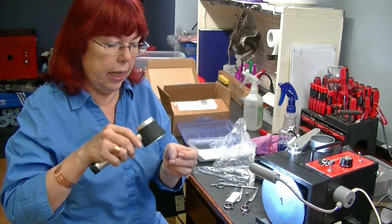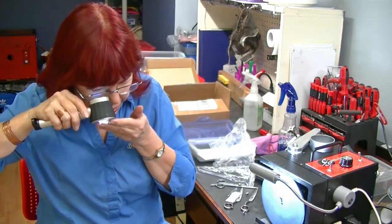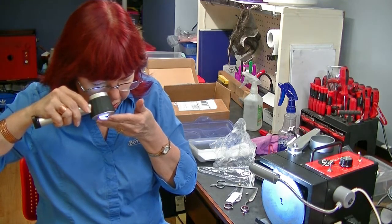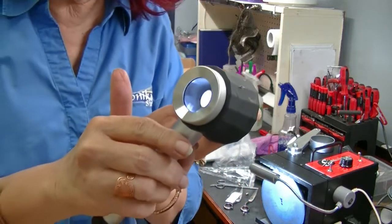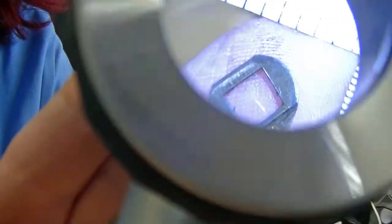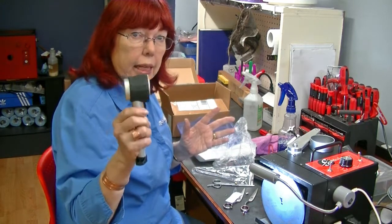You put the Magni Wand right on whatever you're looking at, then bring it up to your eye, and you can see the measurements of exactly how big something is in millimeters or inches. This works great if you want a stylist to look at something, need to see something immediately, take measurements — and it has a light built in.